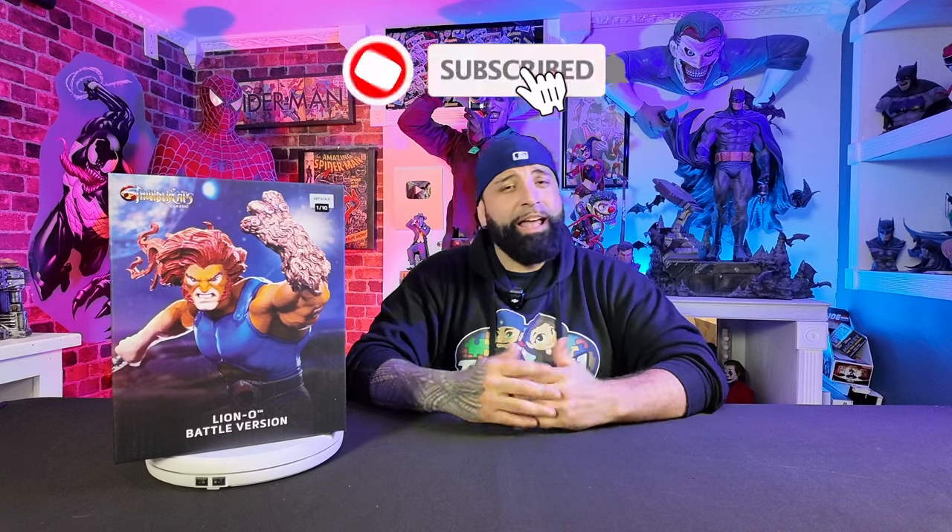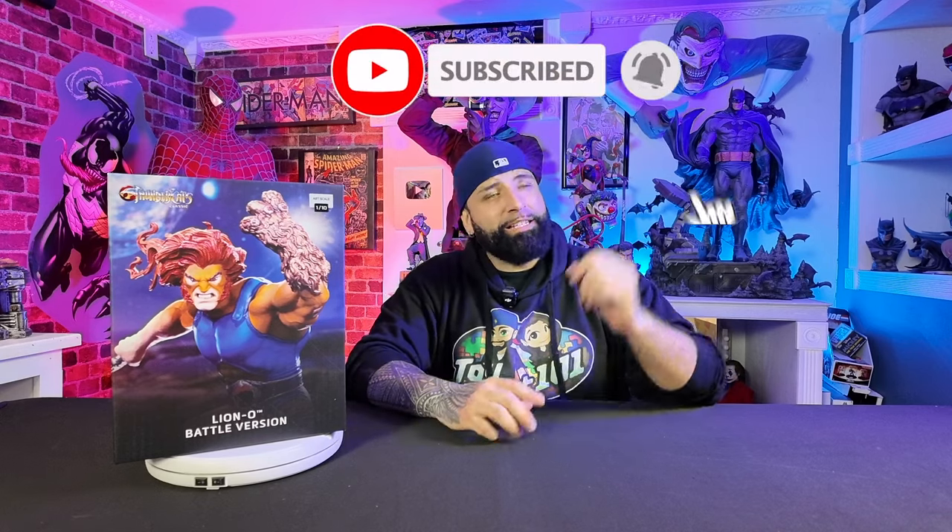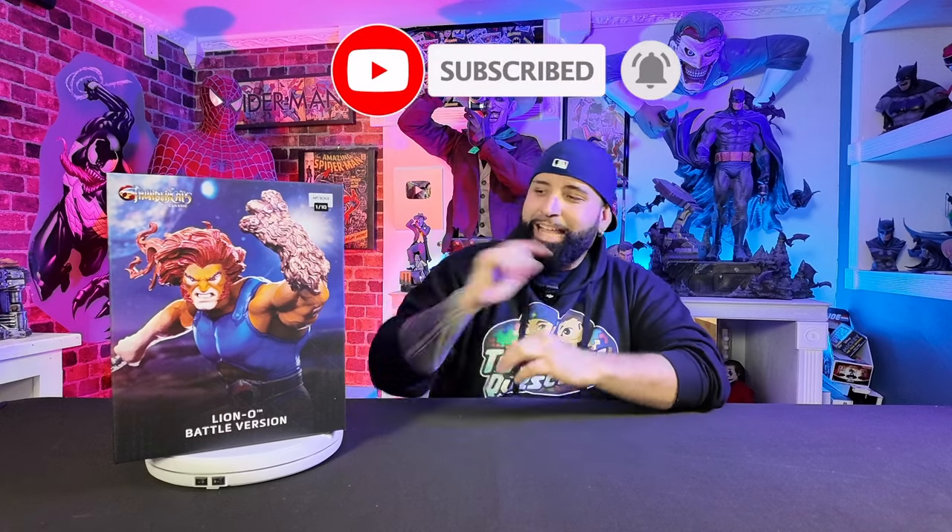Now guys, if you haven't already, please consider subscribing to Toy Quest 101 and don't forget to hit that notifications bell so you don't miss any toy reviews, statue unboxings, or any celebrity guests that might pop up on our show.